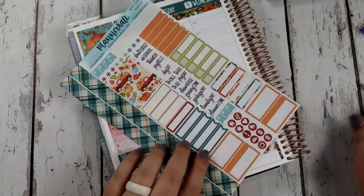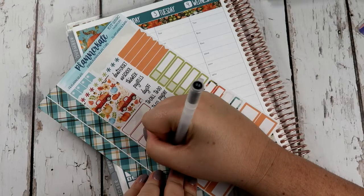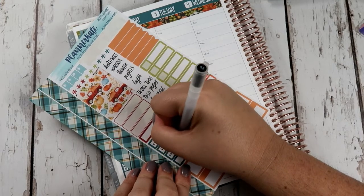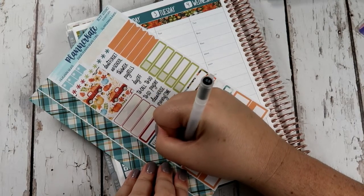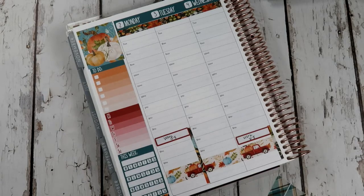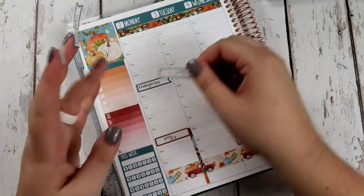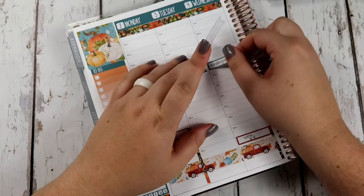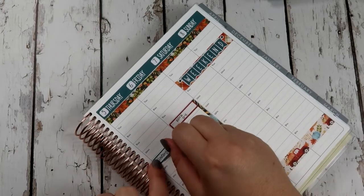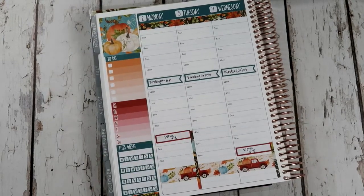The next thing I like to do is put in kindergarten. I'm actually thinking of pulling her out of school and doing either distance learning or just homeschooling her, because our cases here in Utah are really bad right now. It just feels like nobody is taking the virus seriously, and I don't know what's going on with it, but it's frustrating for sure.